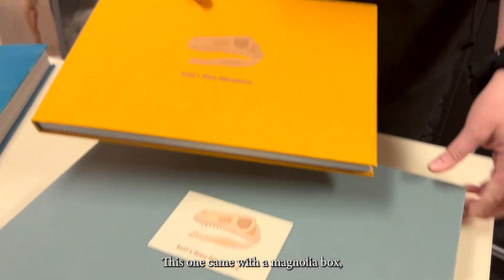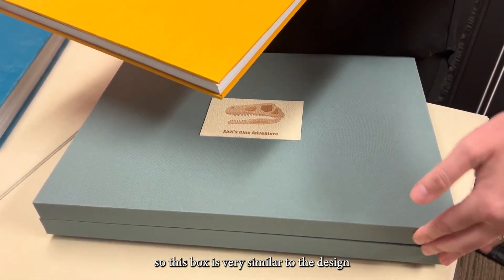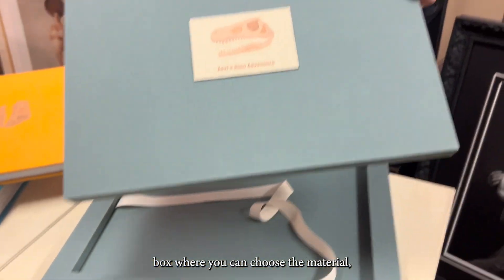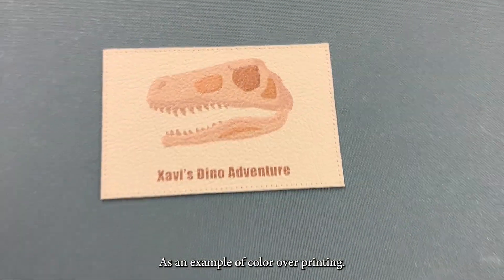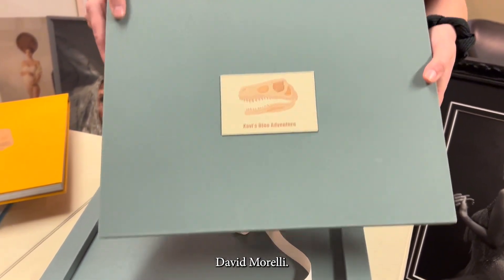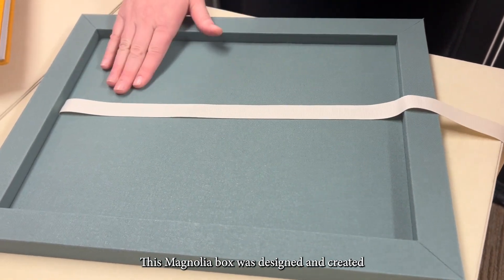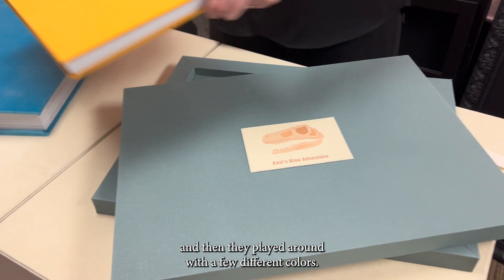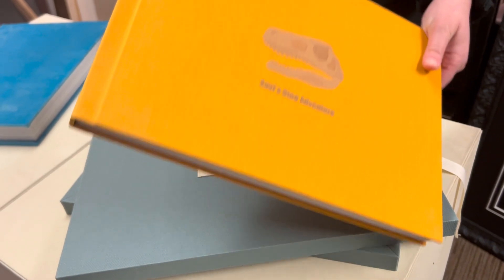Here is another example of a coffee table book. This one came with a magnolia box, which is very similar to the design box where you can choose the material, and then you will have a patch that you can customize. This is an example of color over printing — shout out to Happy Thoughts Photography, David and Morelli. This was such a great album. The magnolia box was designed and created to hold this specific album, and they played around with a few different colors, so the same customization from the patch was on the cover.